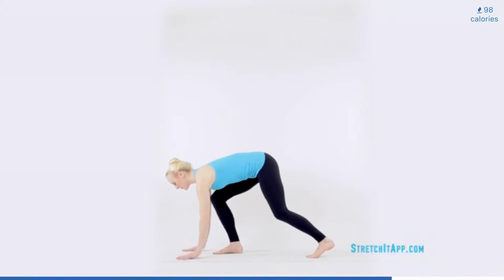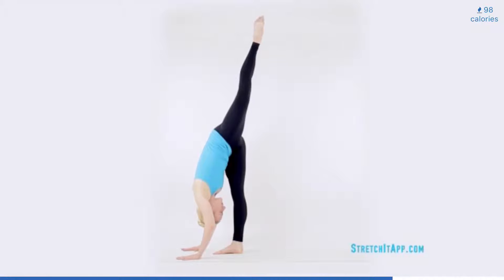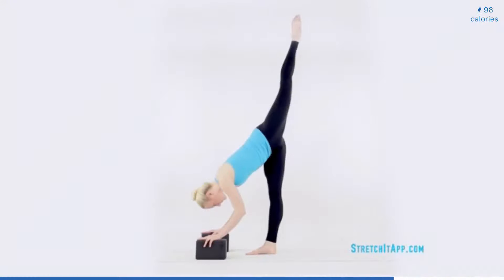Then shift your weight forward onto the front leg and reach your hands for the floor or for blocks. Send the back leg up to the ceiling, finding a standing split. Be sure the bottom leg remains straight and the quad engaged.